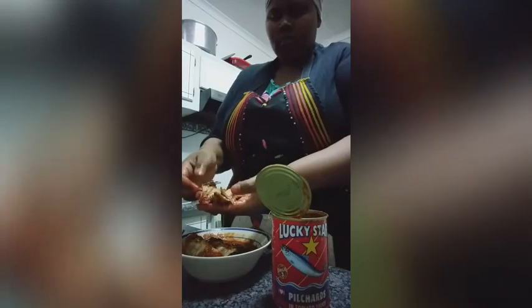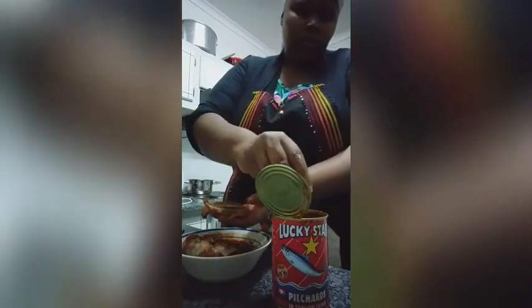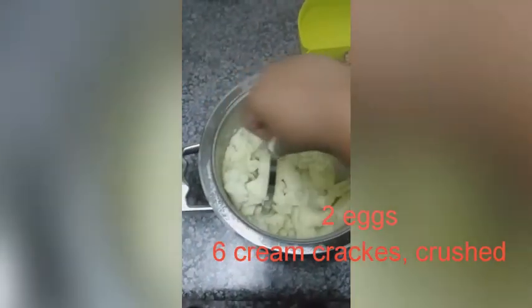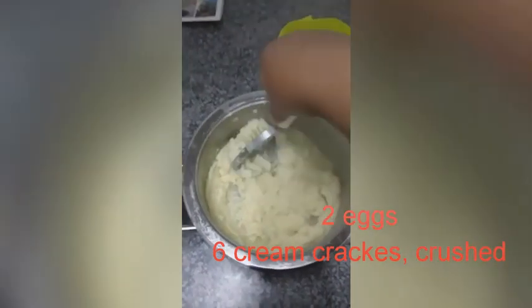After this I'll be preheating my oven to 180 degrees. Once the potatoes are cooked, I drained the liquid, then I am mashing the potatoes.